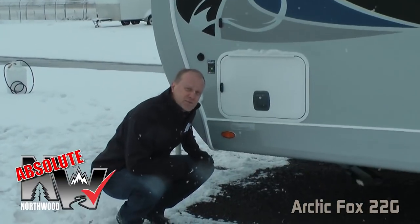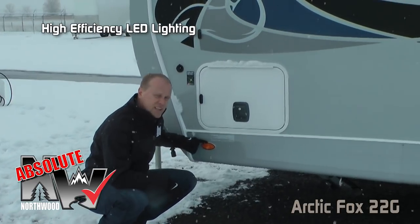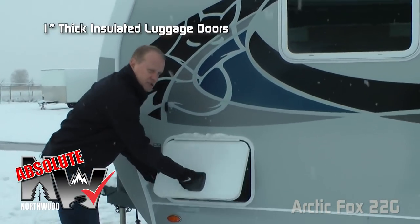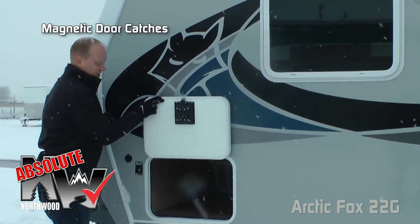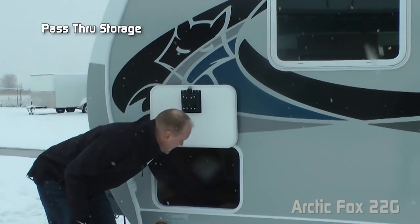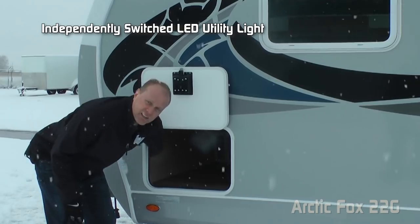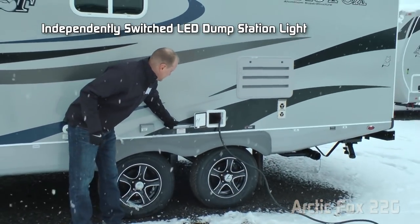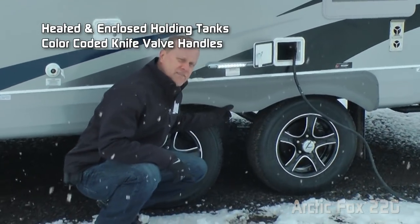A few more absolute Northwood features include scissor jacks standard all the way around, high-efficiency LED exterior lighting, sidewall solar port, and all luggage compartments are one-inch thick insulated — don't forget about the magnetic catches. This compartment houses the driver's side of your pass-through storage with an independently switched LED utility light on the interior, satellite-ready capability, an independently switched LED dump station light, and heated and enclosed holding tanks with color-coded knife valve handles.